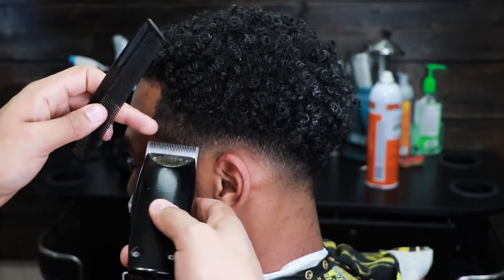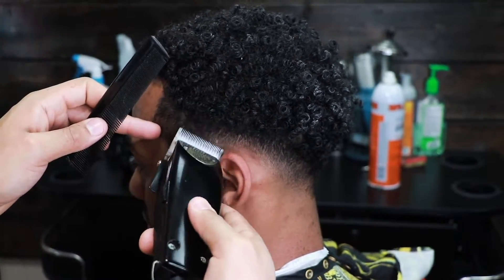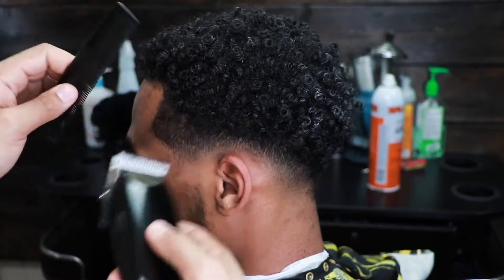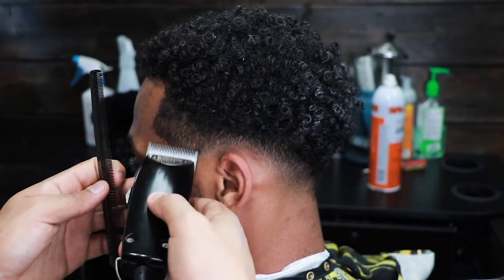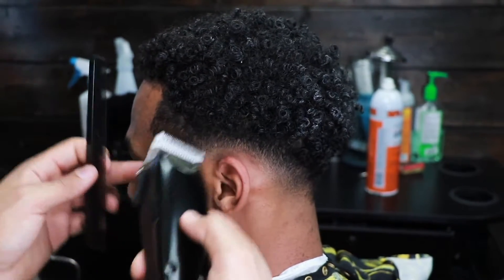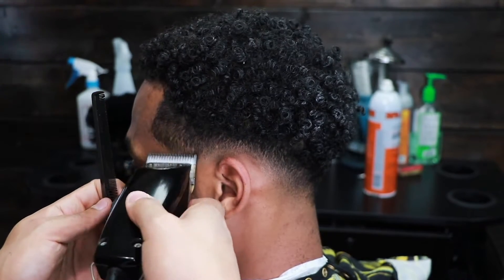You especially have to make sure you blend enough around the arches — around the C-cup, whatever you want to call it. You have to blend carefully around here because if you turn the head a certain way it won't look blended. So you have to turn the head at different angles to make sure you've got a nice clean blend.